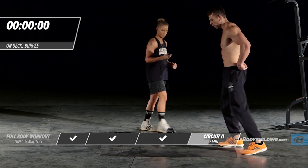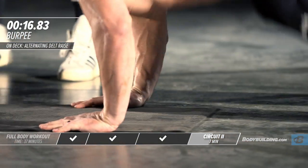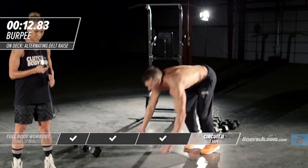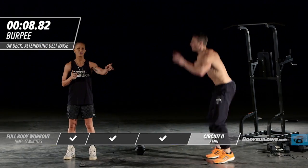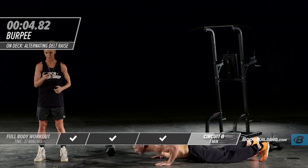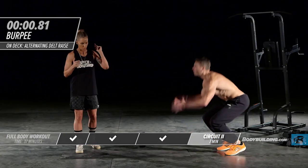Moving right into our burpees. Get as many in as you possibly can in these 20 seconds — even if you need a second to rest, that's fine. The key is to just keep pushing.